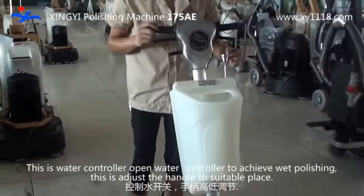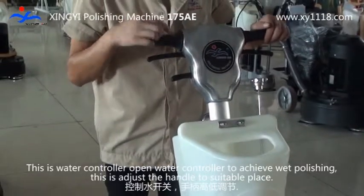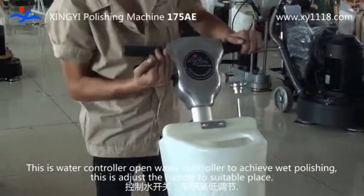This is the water control. Open the water control to achieve wet polishing.